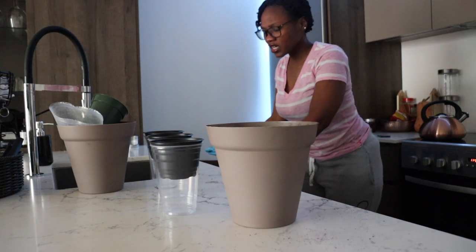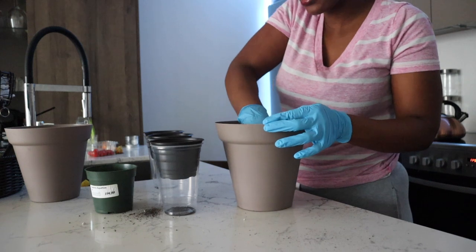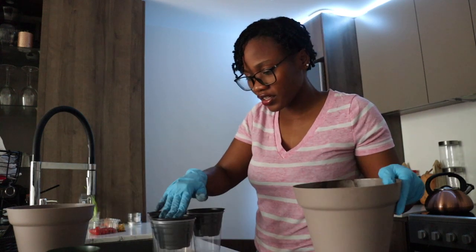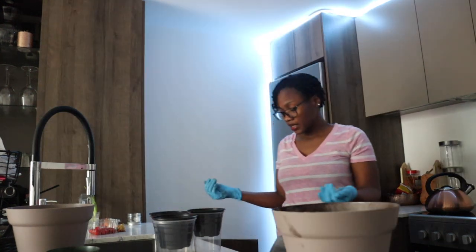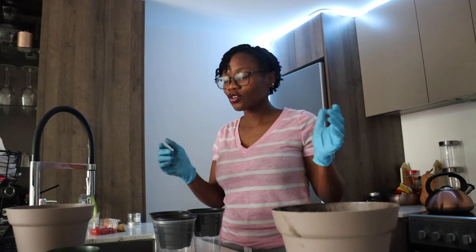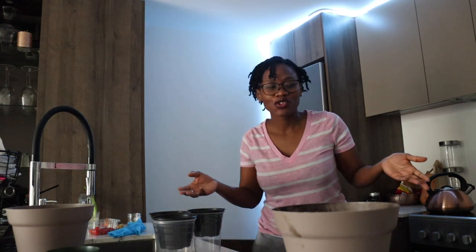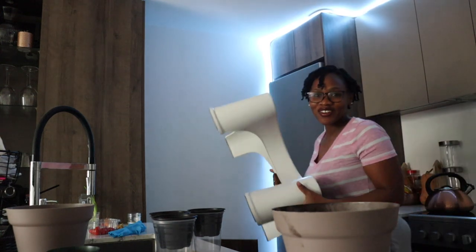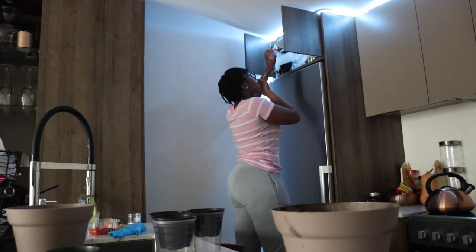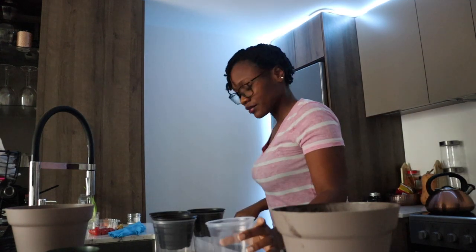I'm not sure if I have any more plastic cups. This is a very messy process — I should have put this in the sink. I'm just putting this very dry soil in here; don't worry, I'm going to wet it. I need another plastic cup — it's all the way up there. You know what, let's do it. Of course, being vertically challenged, I need my little stool to the rescue. I found a cup — thank you!